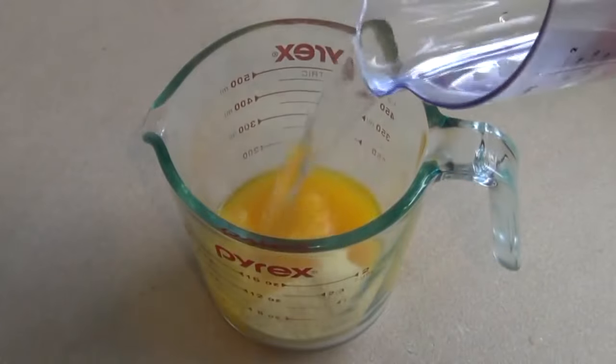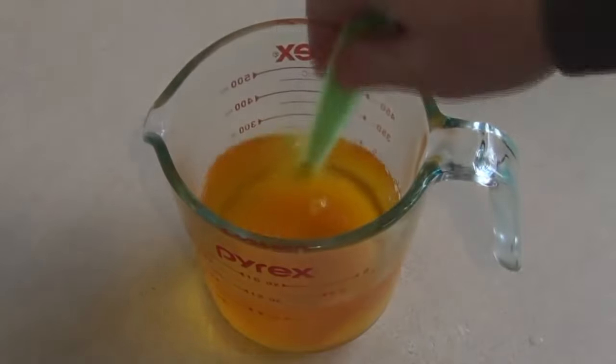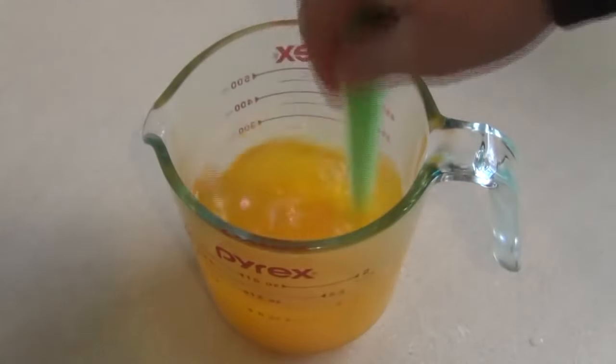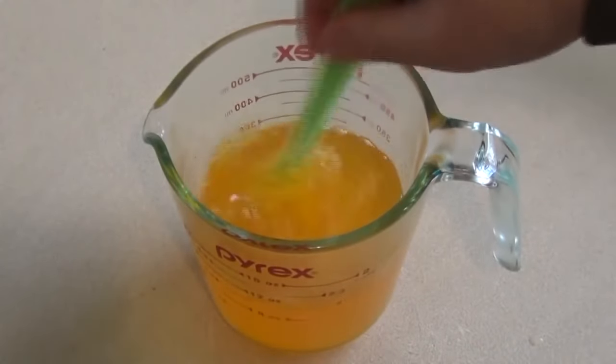Then add one cup of boiling water. Just give this a stir — we want to mix this until it has dissolved.